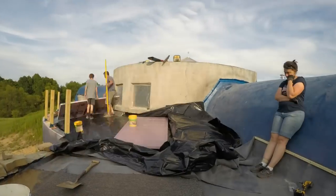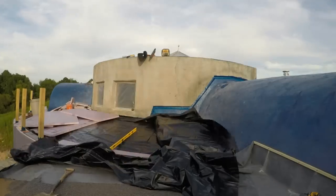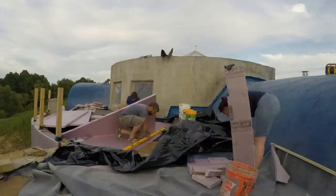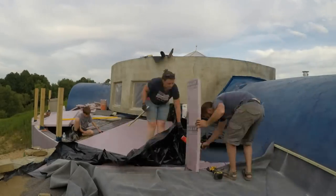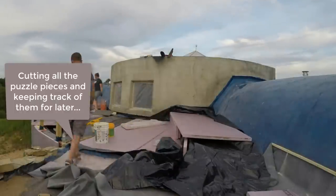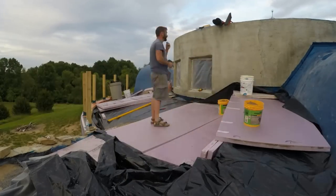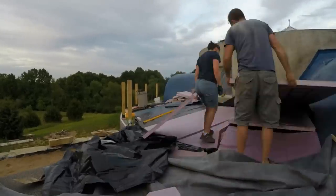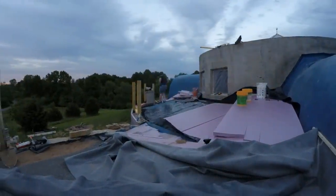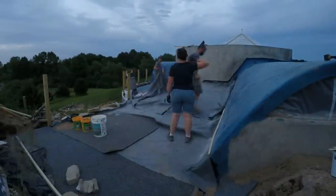That first black layer I'm putting down is just 6mm HDPE plastic sheeting — just an extra layer of waterproofing. Then we work out the strategy for laying out the insulation. The sand trick is just to get a level surface to start from. Then we cut and layer up the insulation. I didn't have time before sunset to get it really right, so we just cut it all quick so we could get the rubber measured out, and then we'll come back and glue it another day.